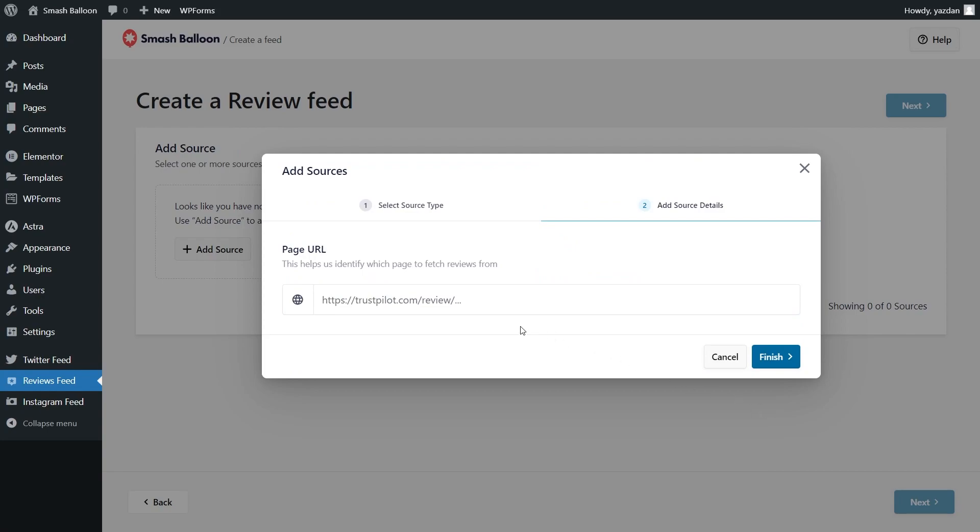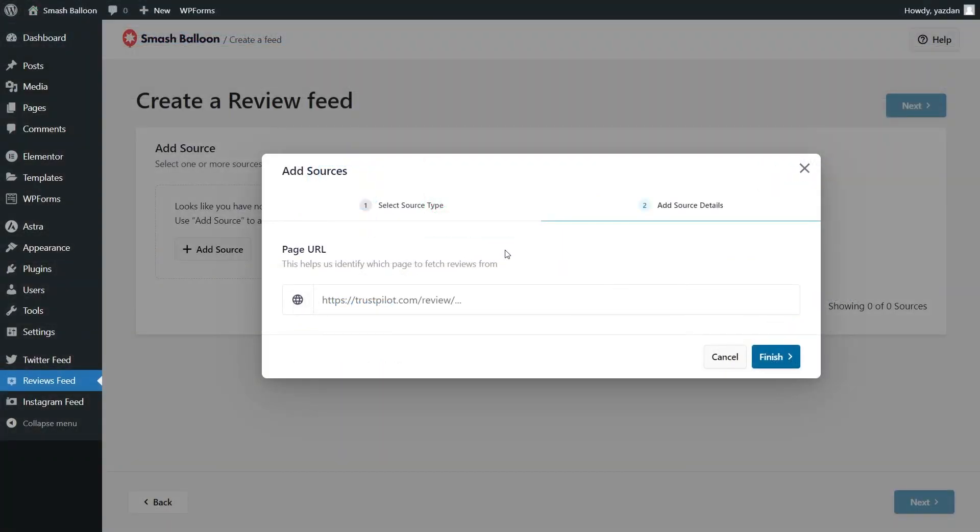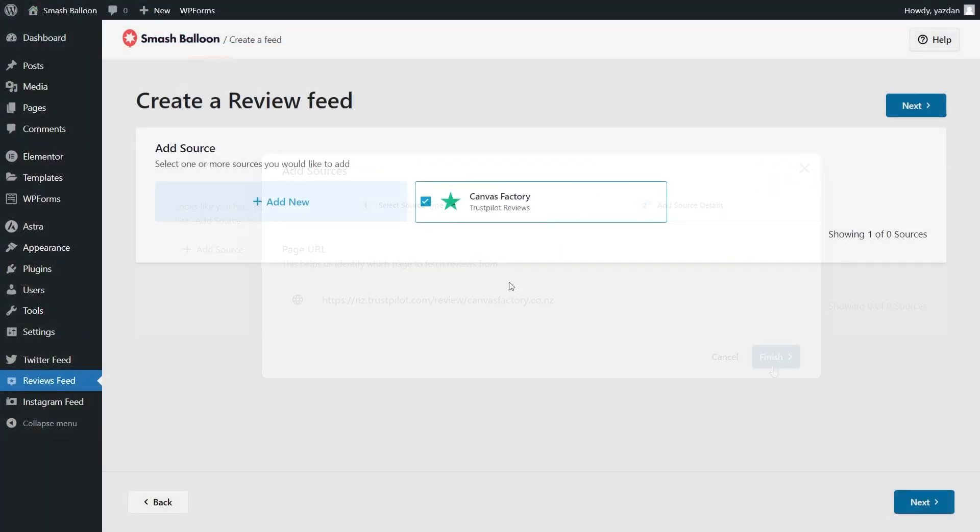For the second step of adding our source, we'll have to paste the URL for the Trustpilot page we want to display inside the feed. For this demonstration, I've got this business here — Canvas Factory. They've got over 5,000 reviews on Trustpilot. Simply go ahead and copy the URL for this page, then back inside the plugin you can paste it here and click Finish. Now you can see that page added as a source inside the plugin, and it's already selected for us, so we can click Next.